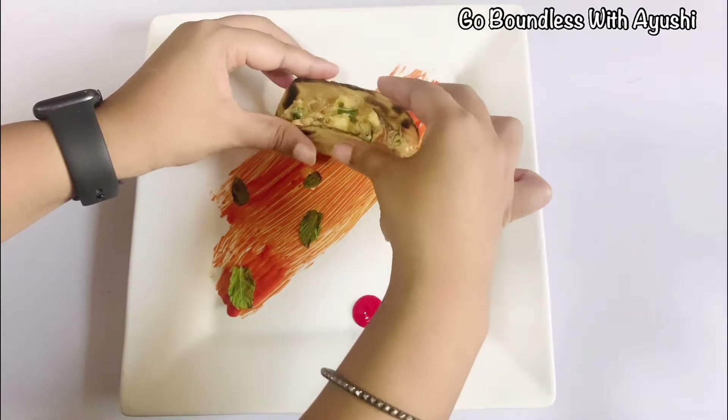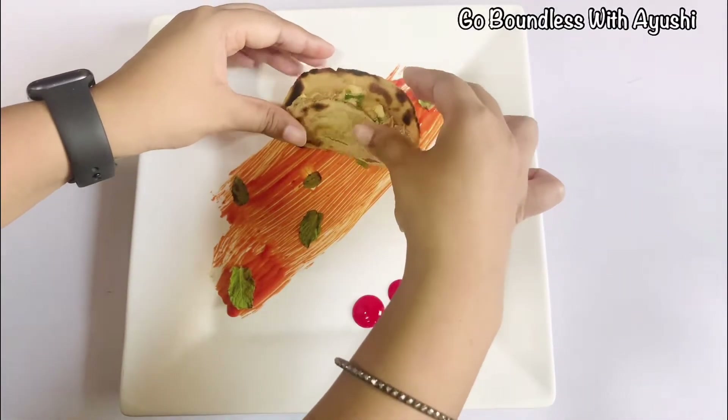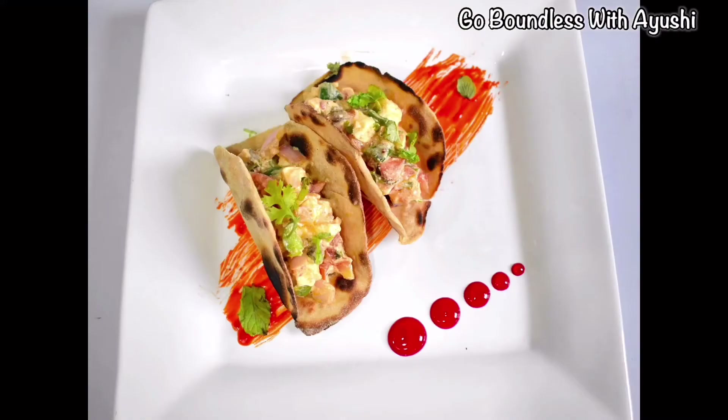And your tacos are ready. So just enjoy them with the amazing dip. How easy this recipe is — so try it and tell me the feedback of this recipe. Do not forget to like, share and subscribe to my channel, and hit the bell icon for timely updates.